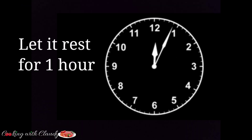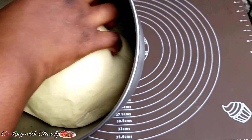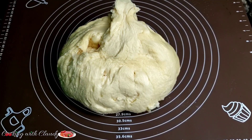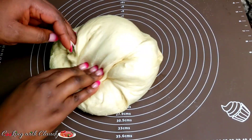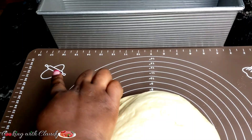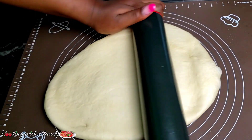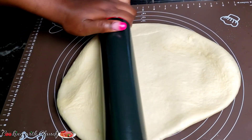Let it rest for one hour, and after one hour this is how it's going to look. I will be spreading out my dough so that it takes the shape of my baking pan. I always use this baking mat to measure my baking pan and know the appropriate way to spread the dough so that it fits inside the pan.